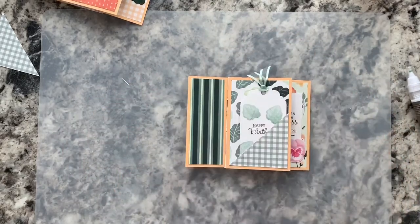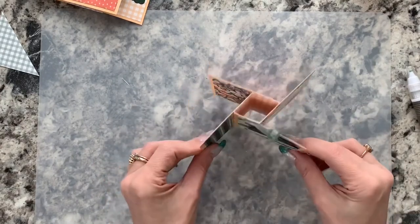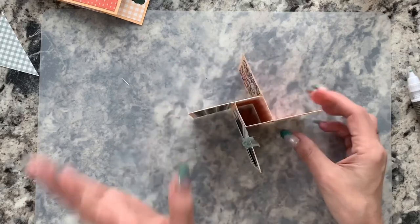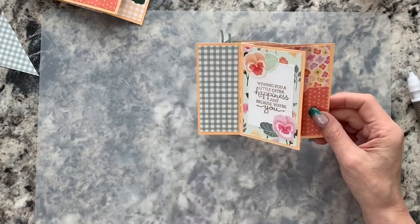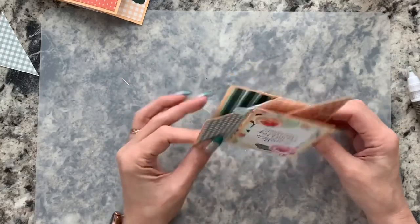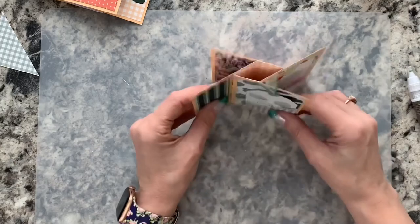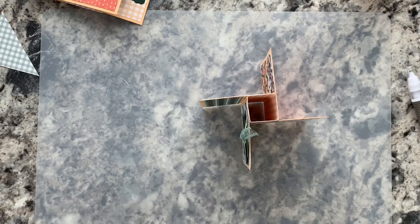When it lays flat in the envelope it's four and a quarter by five and a half. When it stands up you have all these different decorated panels — the 3D pansy panel, the happy birthday tag pocket, the sentiment with die-cut pansies, and the gift card pocket. The hardest decision is which side faces up when they pull it out of the envelope! The Pansy Patch dies and Pansy Petals designer series paper are beautiful for this design, but any Stampin' Up! collection would work. I hope you'll give it a try — I'll be back to craft another card with you soon.